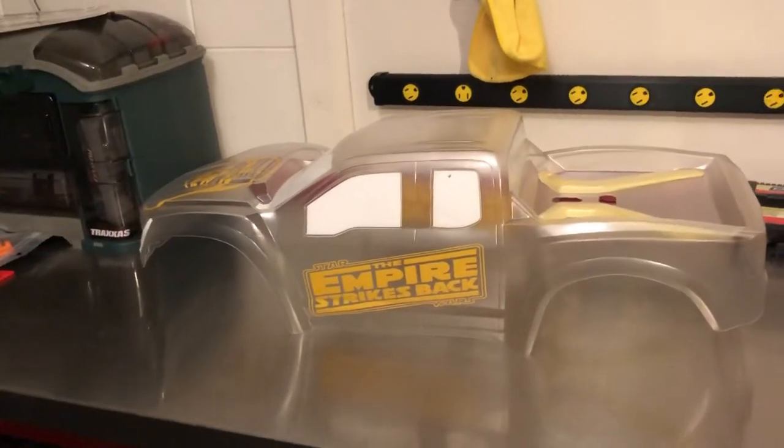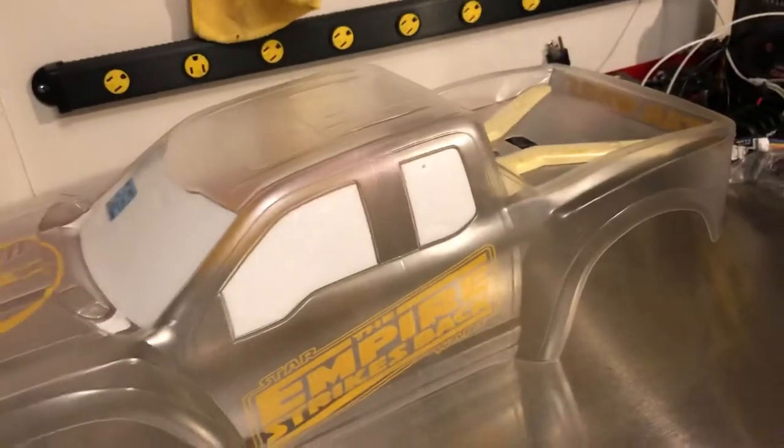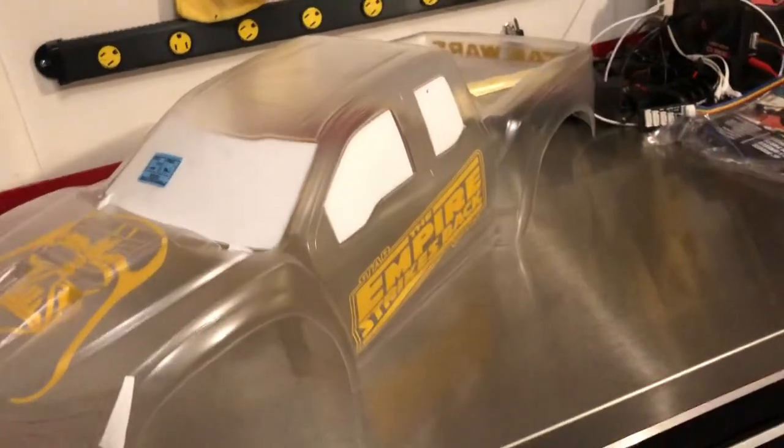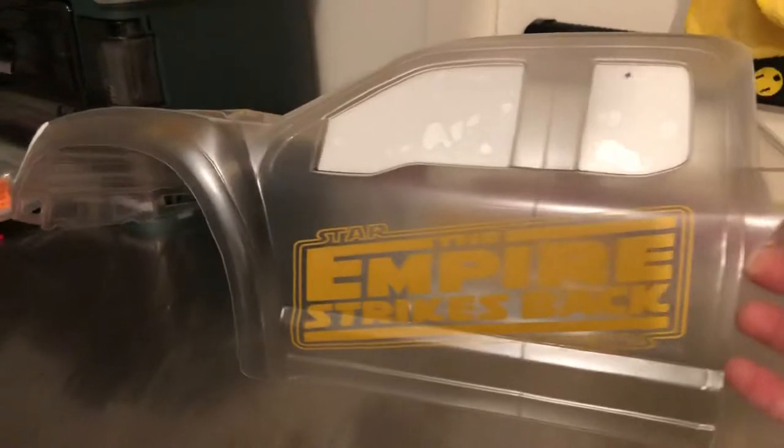Alright guys, so I got a new Traxxas body in. This is the Pro-Line body, the Ford Raptor. I'm working on getting the paint job done to it. We have a Cricut machine that is able to take a decal and create a vinyl sticker.